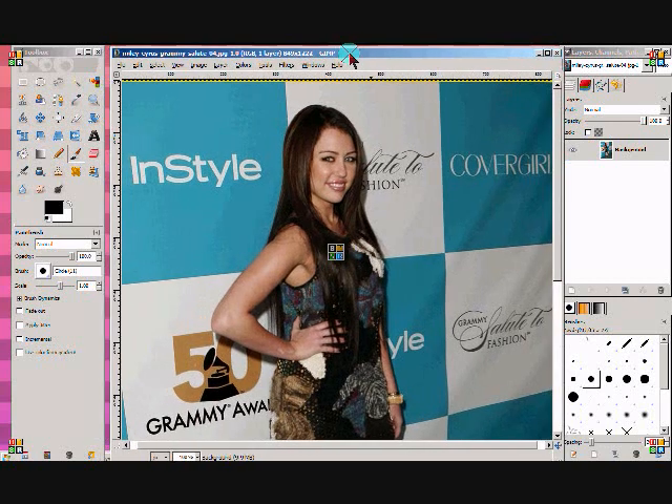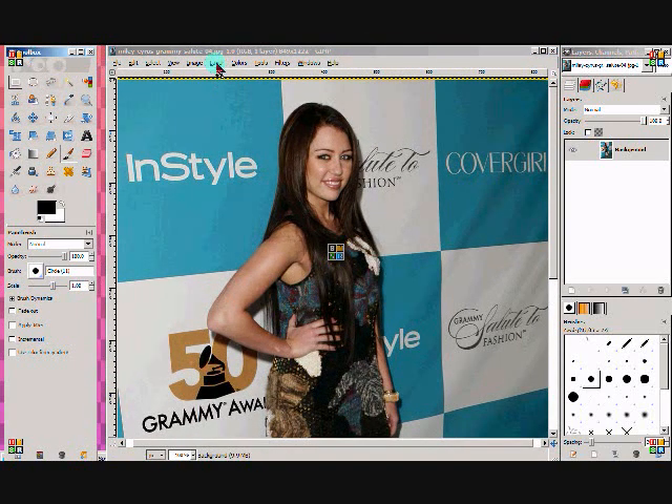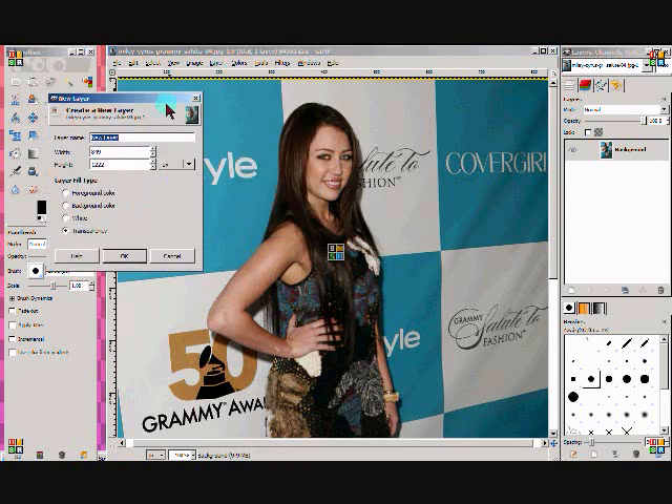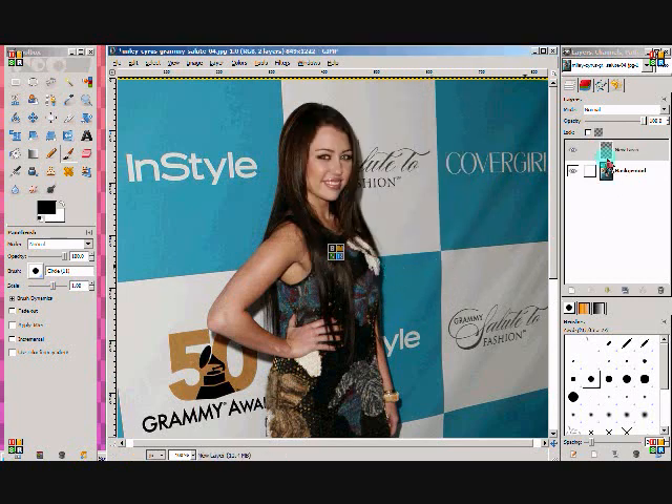The first thing I'm going to do is click Layer > New Layer. Then set the layer name — you don't have to put a name — and set it to transparency, and then click OK. Then you should have two layers in your Layers, Channels, and Paths window.